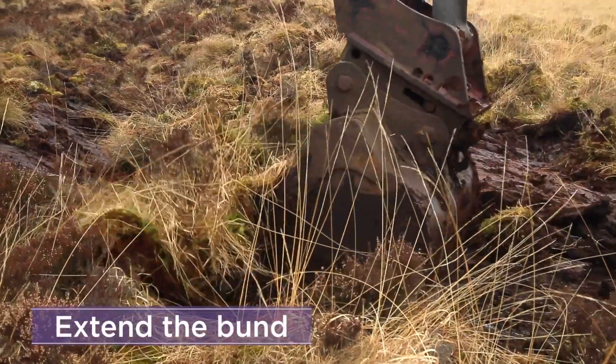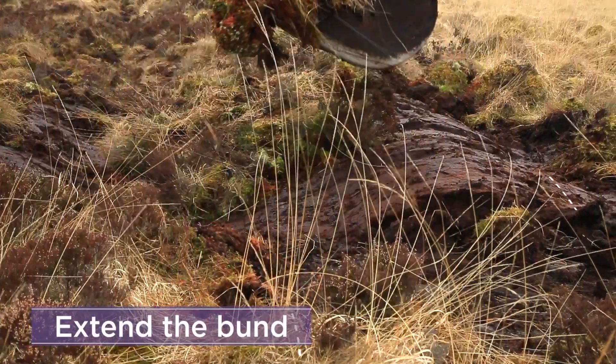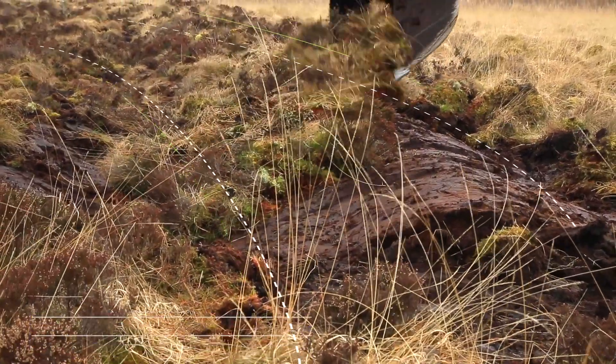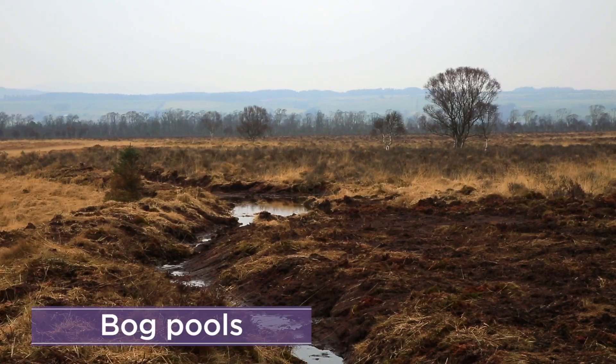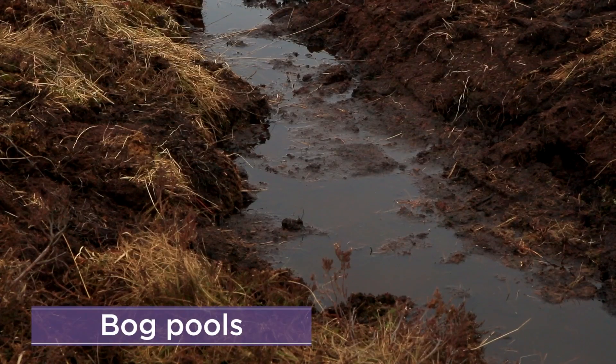Continue this process along the contour of the bog to create an extended bund. This method can also be used to create bog pools in dry areas.